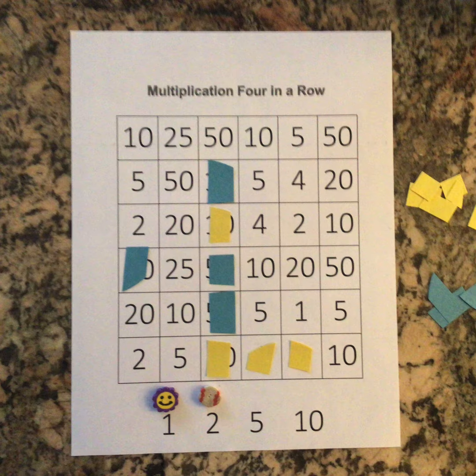Remember you can only move one paper clip, or in my case erasers, each turn. Both paper clips or erasers can be on the same number at the same time though. You're going to keep taking turns moving one paper clip and multiplying the factors.